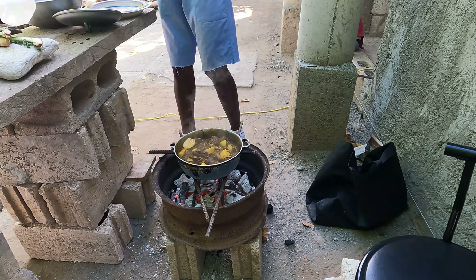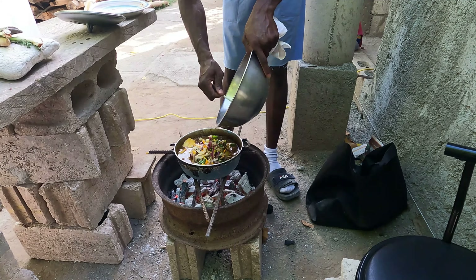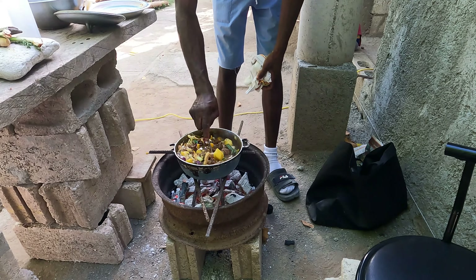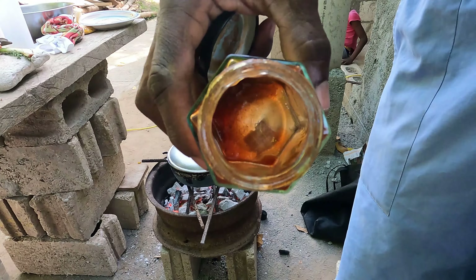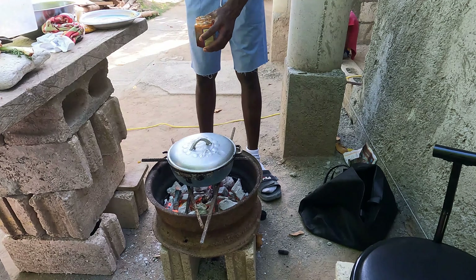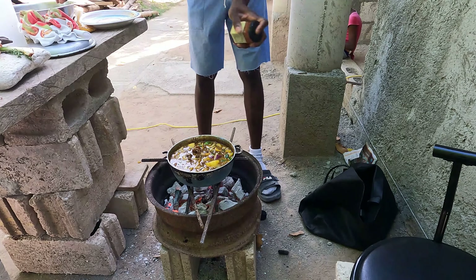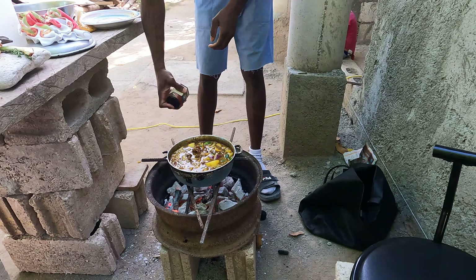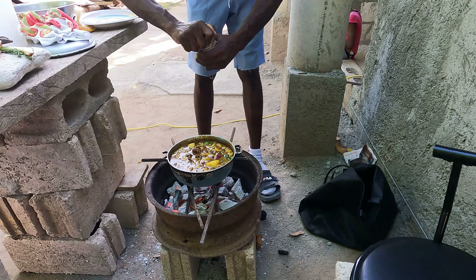You want to be constantly stirring the mutton because the top might be juicy and nice but the bottom might be sticky and burning. Of course I have my Irish potatoes to make the gravy nice and creamy. After some time I can see it's almost finished, so let me add in the rest of my seasoning and let that simmer some more.